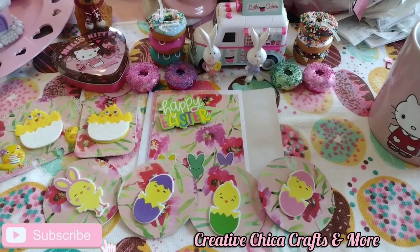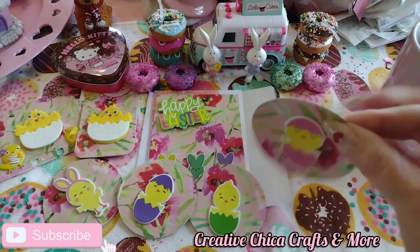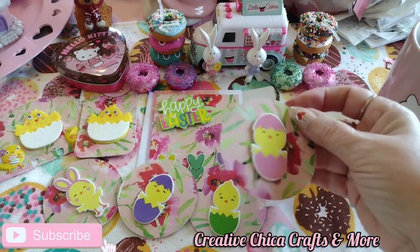Hey everybody, this is Tony at Creative Chica Crafts and More, and today is Hashtag Sticker Saturday, hosted by my sweet friend Rose at Crafting Rose. Today I just made simple little embellishments — I punched these out, put white paper on the back, and glued these little chickadees on there.